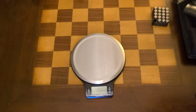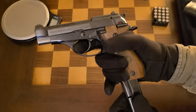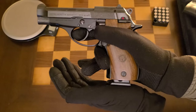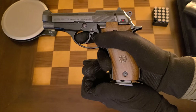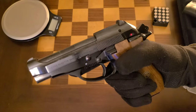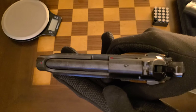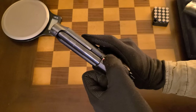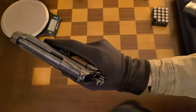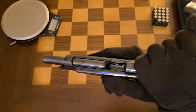I've got two dummy rounds loaded up, and something to mention — there is a mag disconnect on this pistol. Loading the magazine: you kind of have to bump it in because it stops with a little resistance and then clicks in. As far as charging goes, the round is now in the chamber, and there's a little extractor indicator there showing that a round is in the chamber.